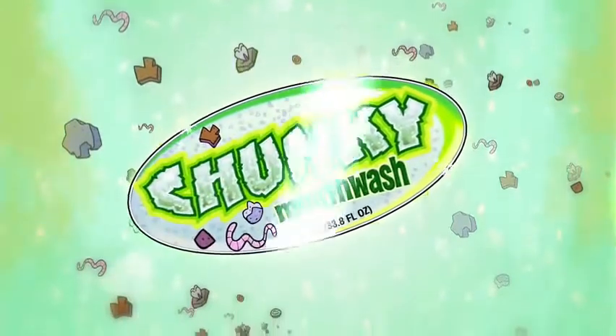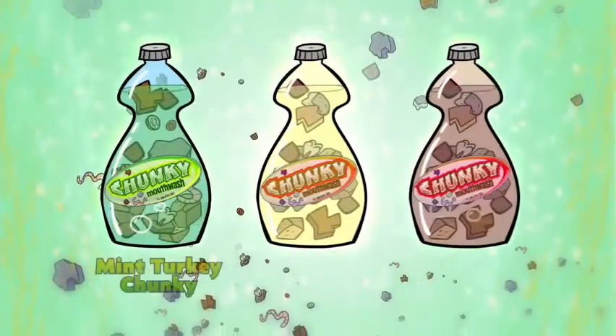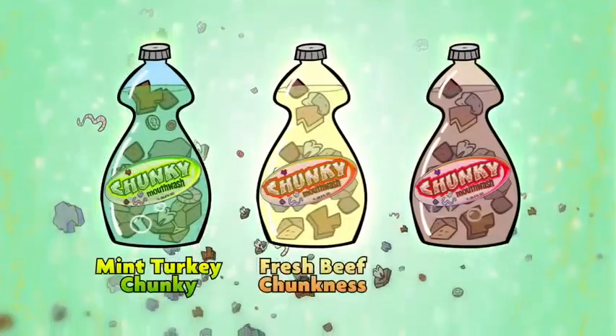And chunky mouthwash comes in three great chunky flavors: minty turkey chunky, fresh beef chunkness, and brown.